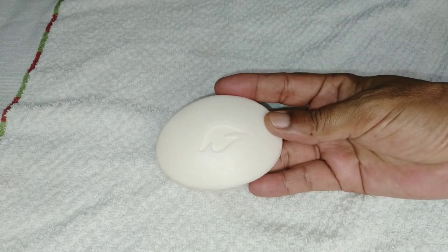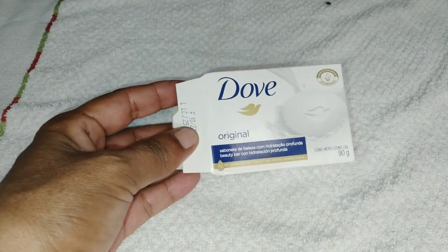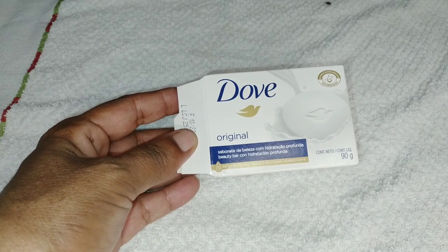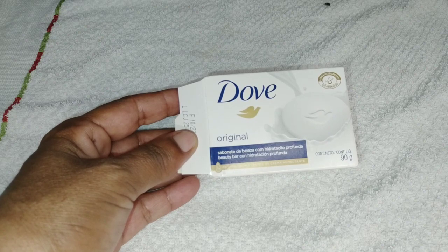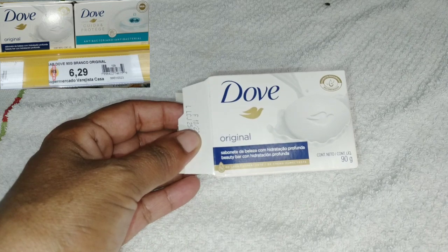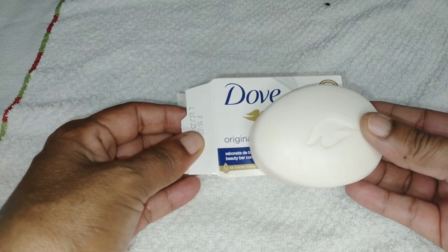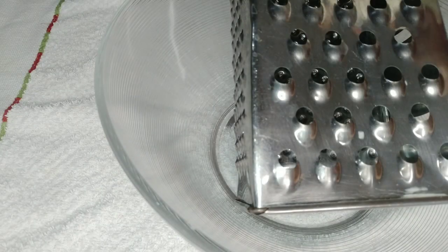Para fazer a nossa receita vamos precisar de um sabonete Dove de 90 gramas — estou usando esse aqui, o original, de 90 gramas. Esse sabonete aqui na minha cidade eu comprei por 6 reais e alguns centavos. Vou deixar aqui em cima para vocês verem o preço. Vamos começar a ralar o sabonete.